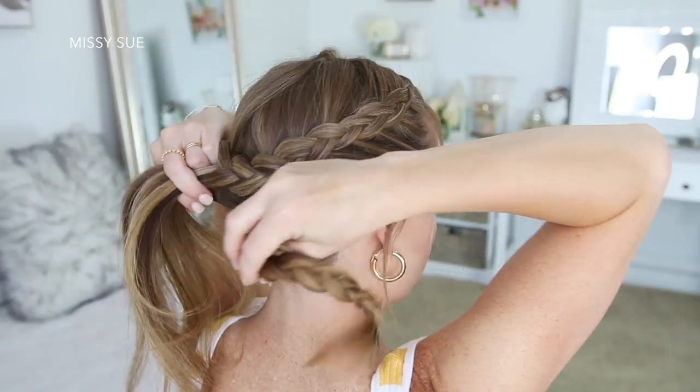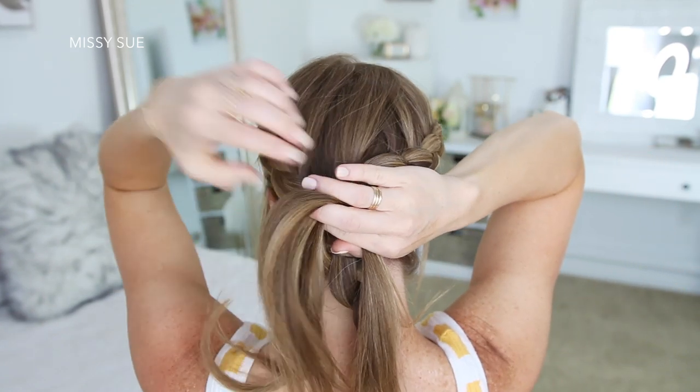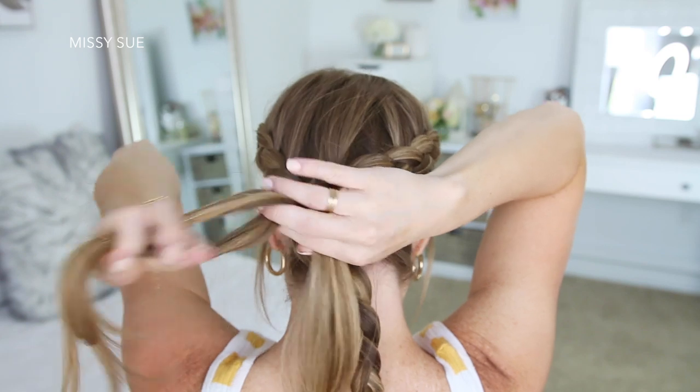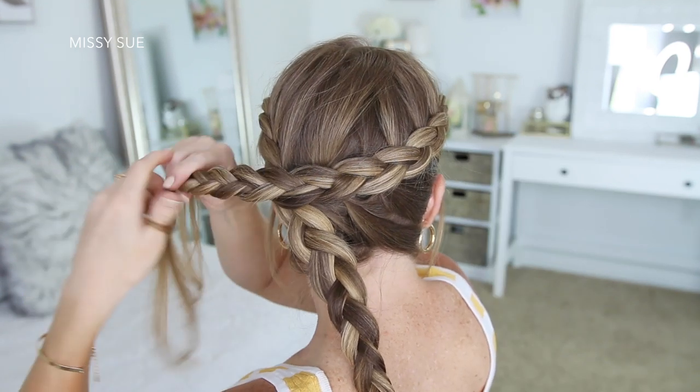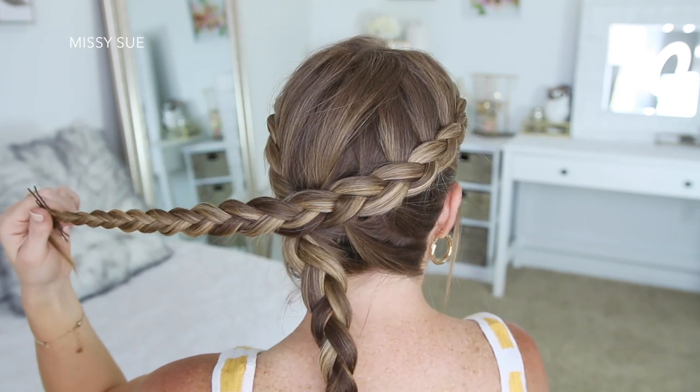Once I've added all of the hair in from this side of my head, just continue braiding the section down to the ends in a regular three-strand braid and then secure the bottom with bobby pins so it doesn't unravel. Once both braids are done, I'm just going to spray the hair with hairspray.